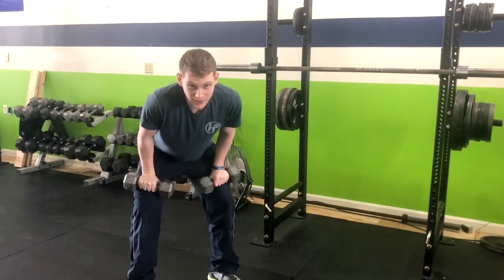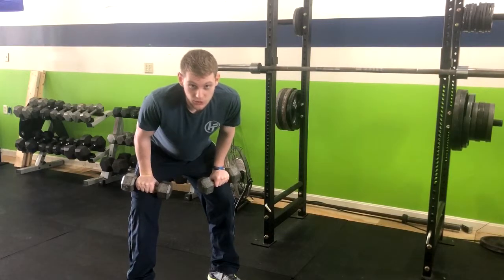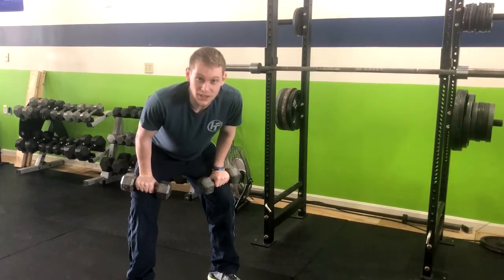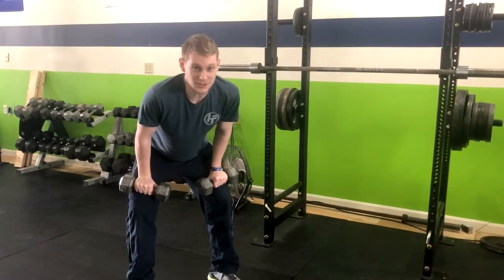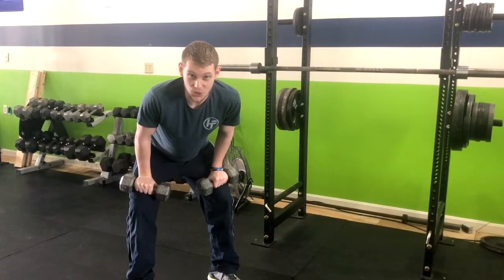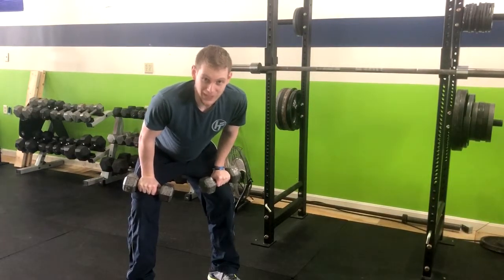When selecting your weights, you're going to want to select a weight that you're able to do for the tricep kickback. So the rows might not be as heavy as they normally would without that involved. But what it's going to allow us to do is work way more muscles in that exercise. That is how you do the dumbbell bent over row to the dumbbell tricep kickback.